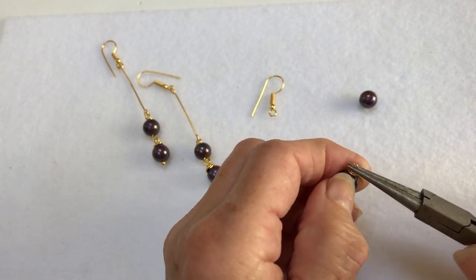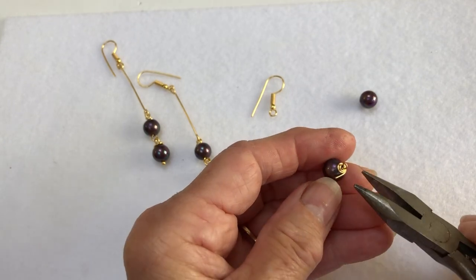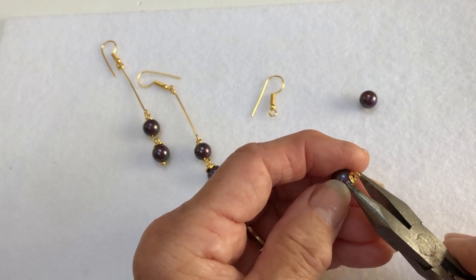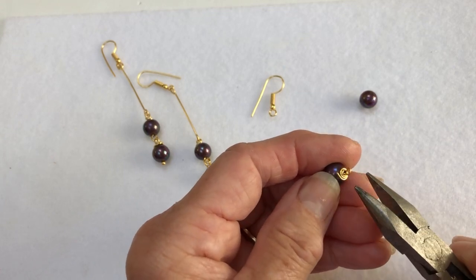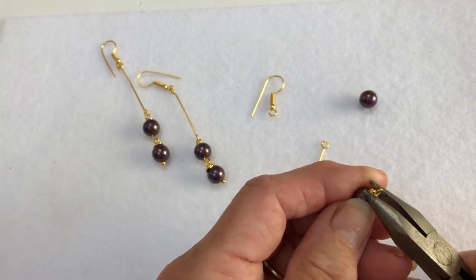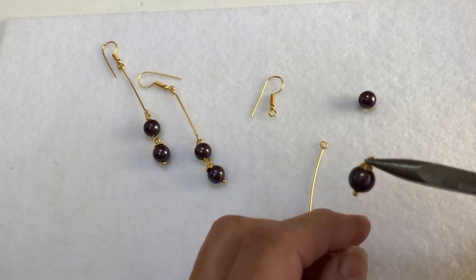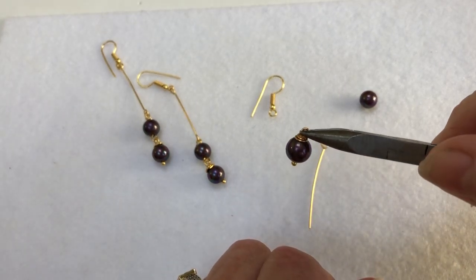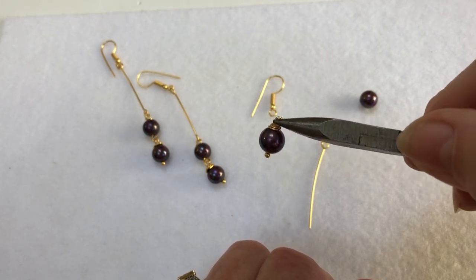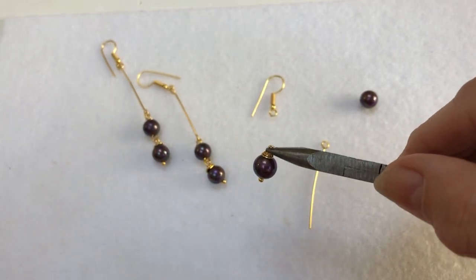As you roll it round you will secure a lovely roll wrap section around your pearl. When you've gone so far with it, you'll need to get your flat nose pliers and just push that surplus end around the top of the head pin. Then you've got this section here where you can see the roll wrap at the top, which finishes it off — and you won't lose that pearl from the loop.